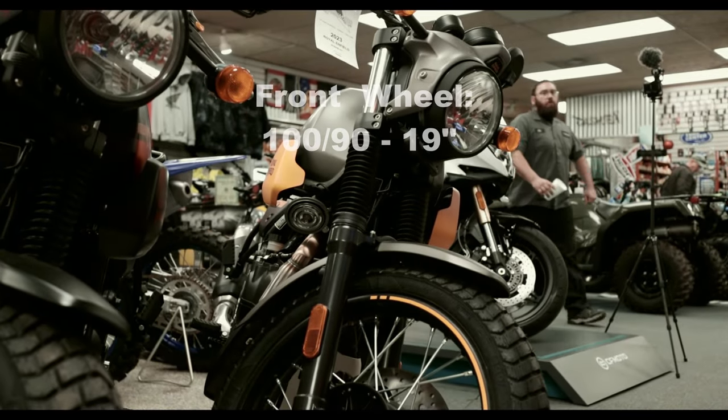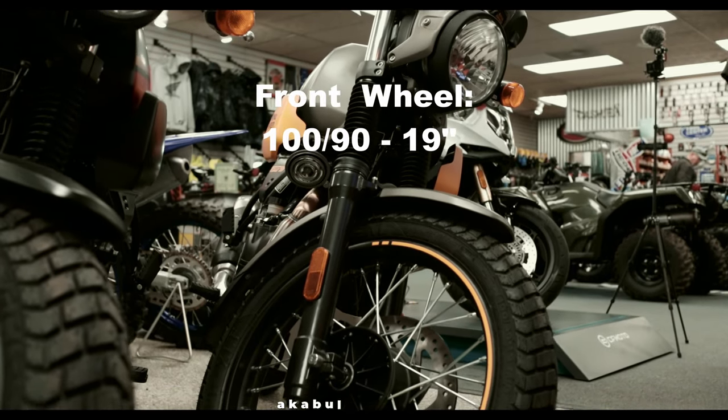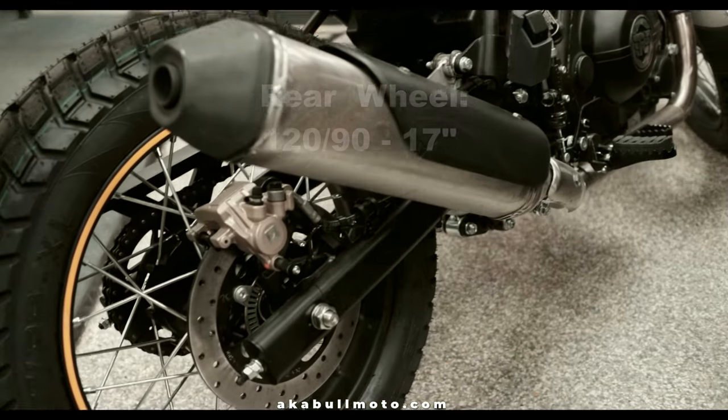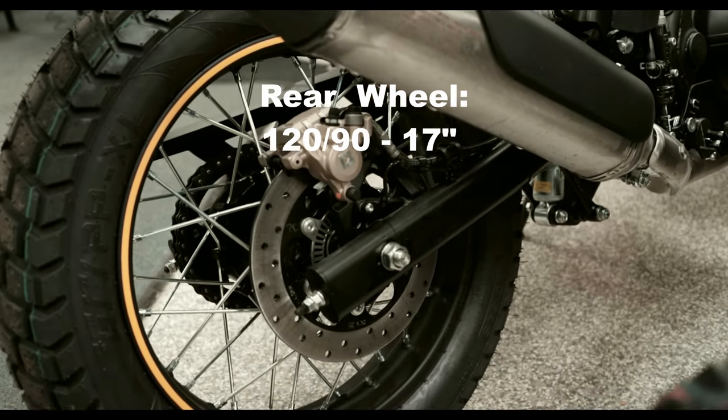Let's take a look at these wheels. The front wheel is 19 inches with a 100 by 90 tire, and the rear is 17 inches with a 120 by 90 tire.